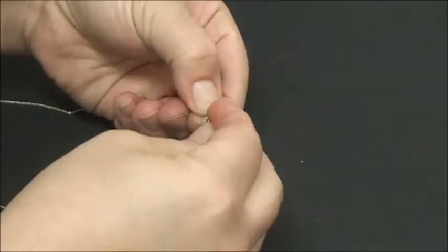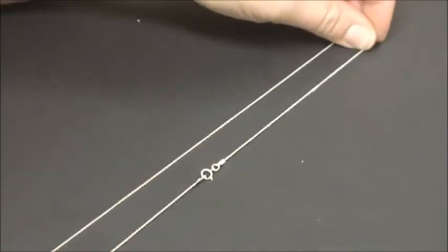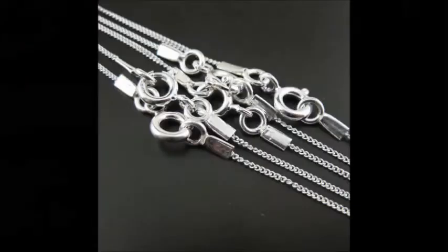And that is a simple tube end closure — very simple, very nice looking, and secure.